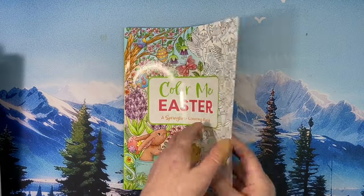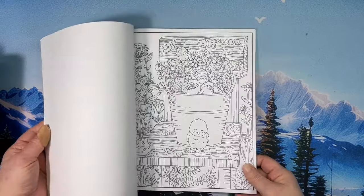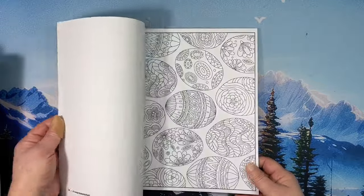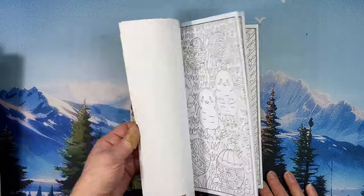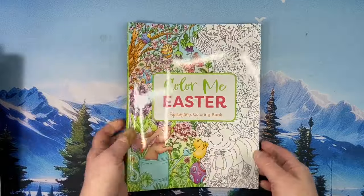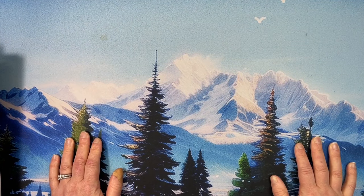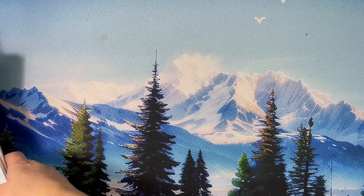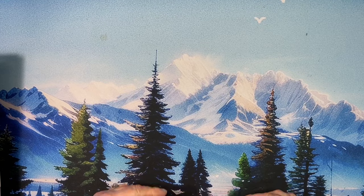Color Me Easter — a springtime coloring book. I am going to do my Color Me collection sometime soon. These are all beautiful little images. Someone requested to see my Color Me collection, and I do not have them all — there are some I don't want and some I'm on the fence about. But I have several, and I felt like a few more are coming out, so maybe I should get those before I do my collection video.